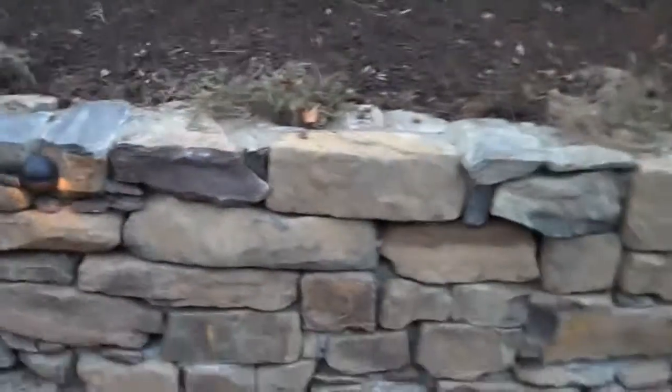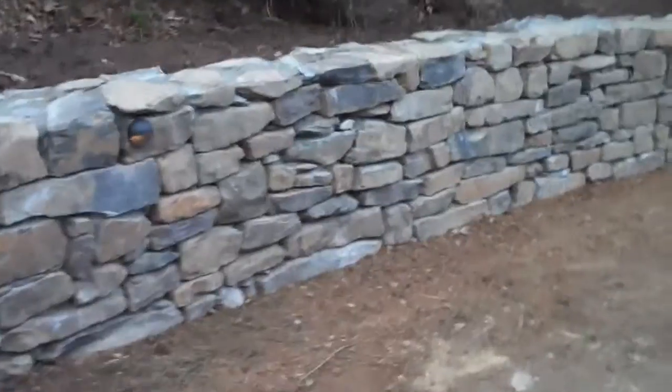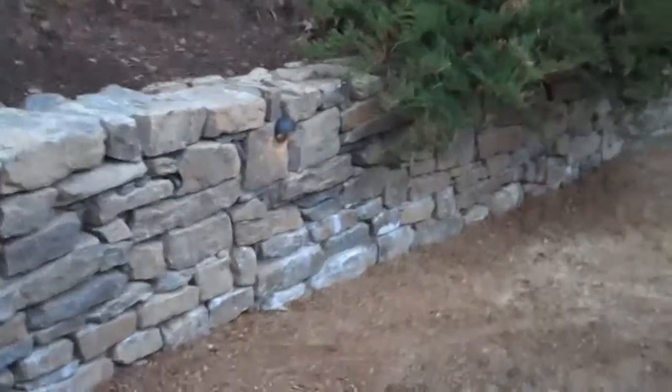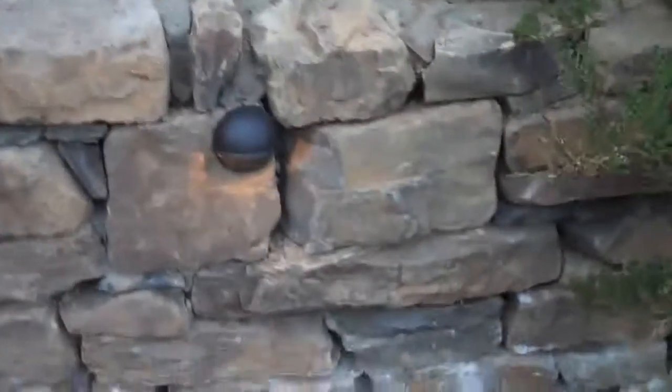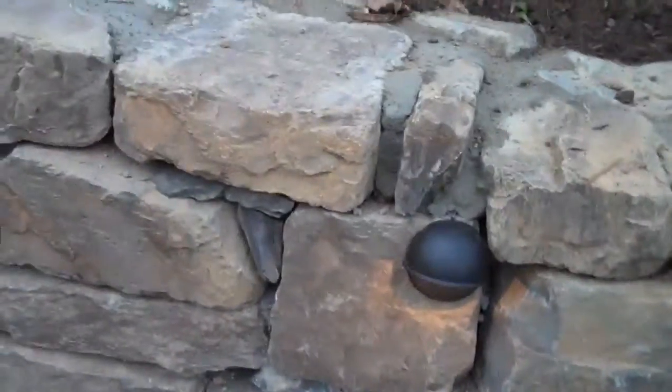We're always in touch with the client to tell you what's going on. One of the main goals at Chris Works for Landscaping is to make the client happy — we're here to serve the client, available all day long, seven days a week. The low voltage lighting just adds a really subtle, nice touch to the wall.